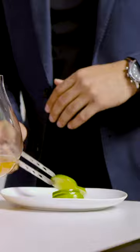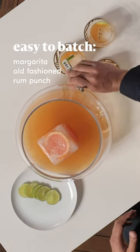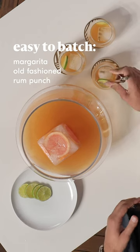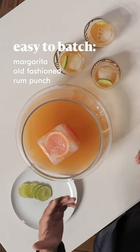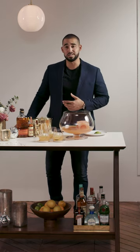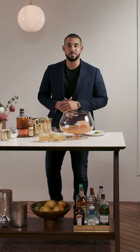If you're stuck on what to prepare, think about recipes like margaritas, old fashioneds, or rum punches. Those are really classic cocktail recipes and they're easy to scale up. You would take that individual recipe and just multiply it by the amount of cocktails that you're looking to serve, and you got yourself a batch cocktail for you and your friends. Cheers guys.